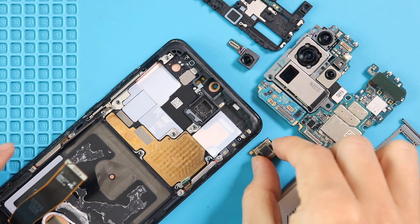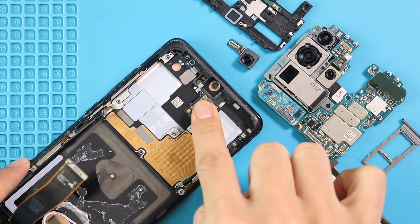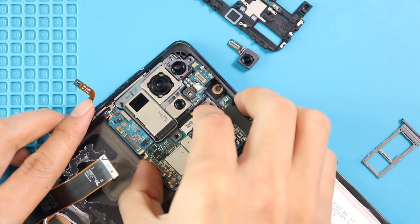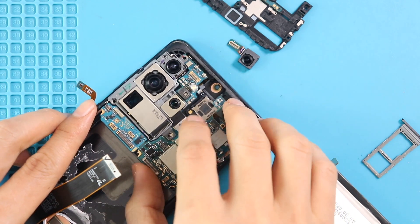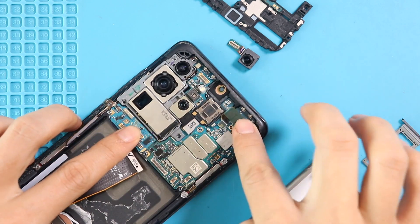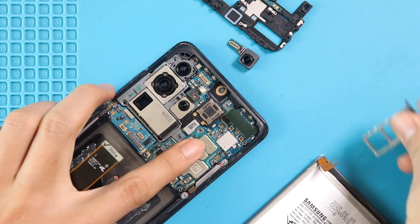Next, on the new screen frame, start placing the removed parts. First, place the earpiece on the body and then place the logic board. Then secure the SIM tray and front camera into the board.